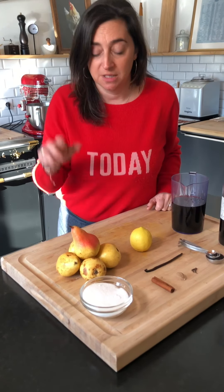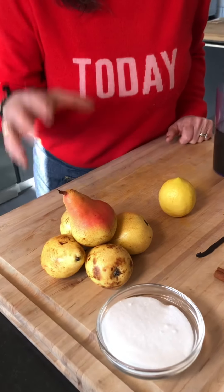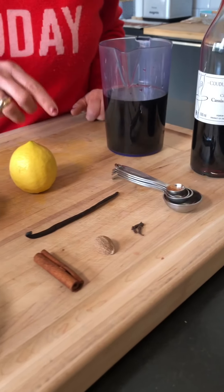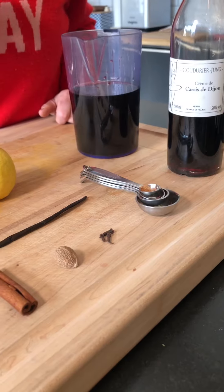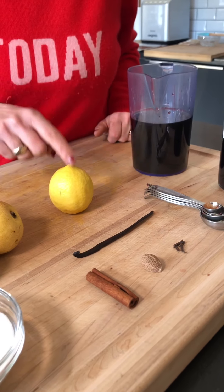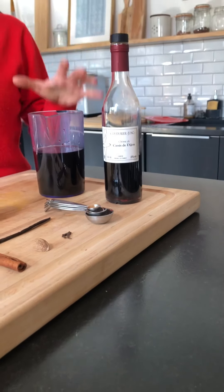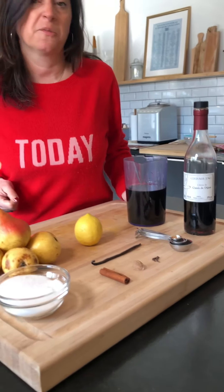So what we need: five firm and ripe pears, half cup of granulated sugar, a cinnamon stick, some nutmeg, cloves, a pinch of four spices, a vanilla pod, lemon zest, crème de cassis — you know how much I love this one — and then of course two cups of Pinot Noir.